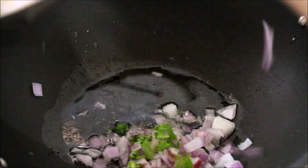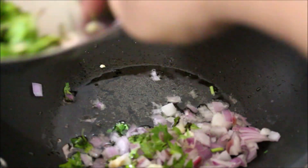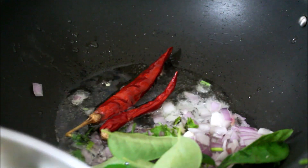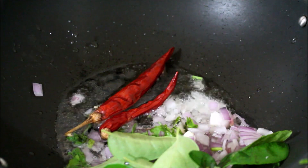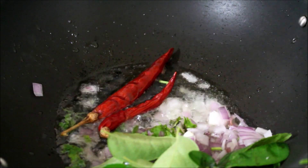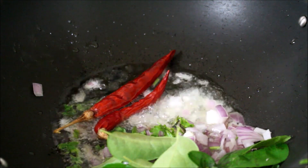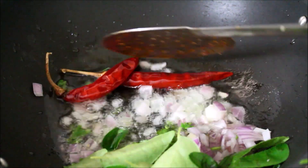I placed a wok on medium flame. Once the wok is nice and hot, I've added ghee and oil. Once the ghee and oil reach temperature — keep it on medium flame, nothing on high flame — I've added the finely chopped chilies, onion, finely chopped ginger and garlic, dried red chilies, and curry leaves all at once. We need to fry all of this until the raw flavor reduces.